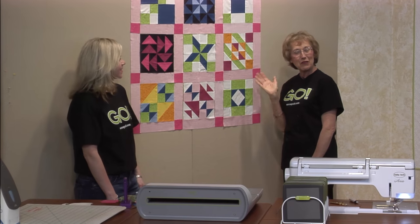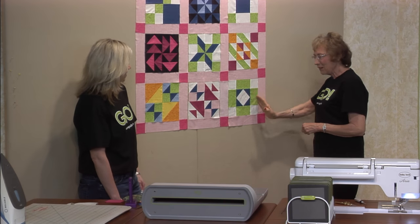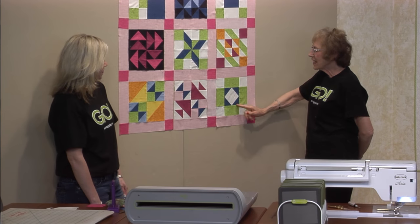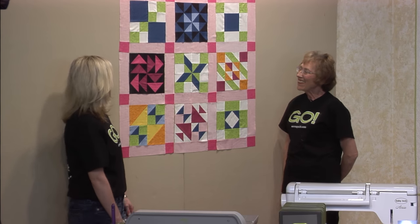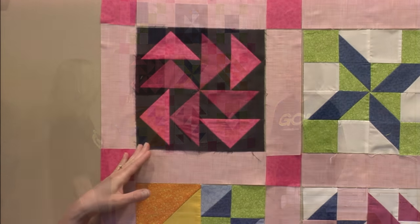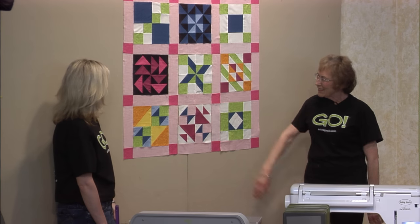We've done so many beautiful blocks now we're up to reviewing — we'll see what you remember. We had 'Oh Susanna,' our song, and in the very center is the technique called square in a square. The block we're going to do also has flying geese, similar to the technique we used in Dutchman's puzzle.